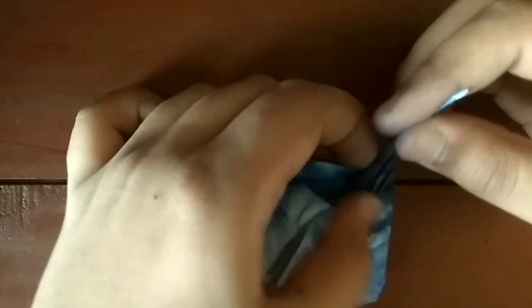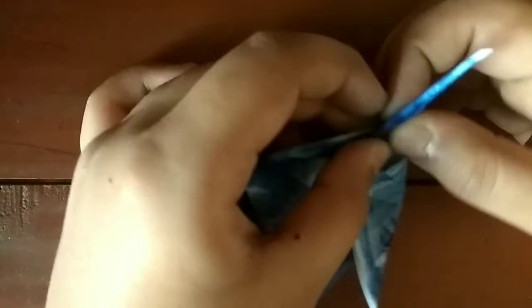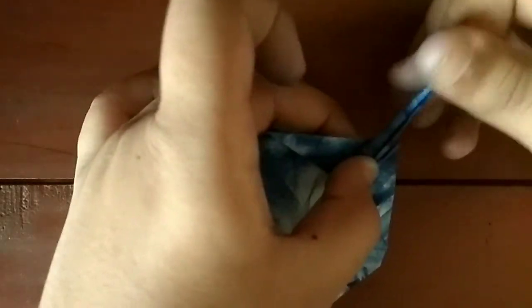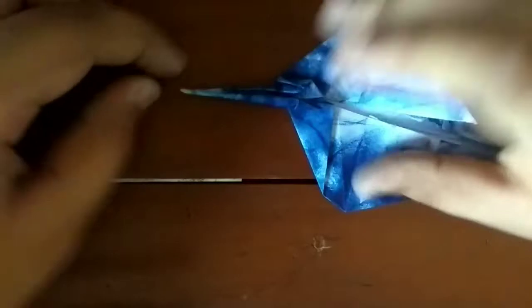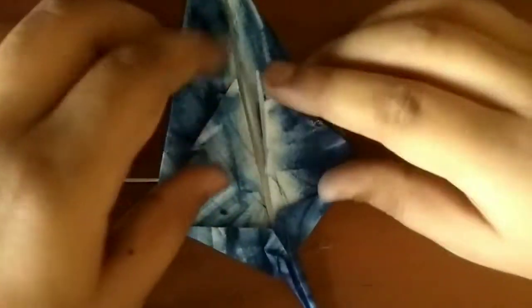And now what you have to do is — you're done! It's like that, you're all complete with the tail. Now let's focus on the head.